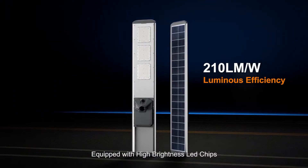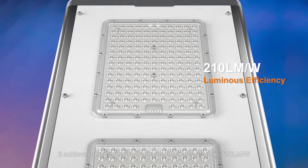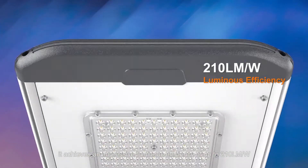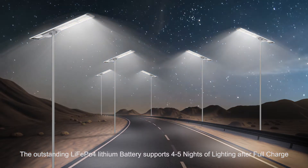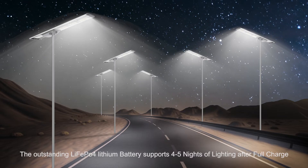Equipped with high-brightness LED chips, it achieves an impressive luminous efficiency of up to 210 lumens per watt. The outstanding LiFePO4 lithium battery supports 4 to 5 nights of lighting after a full charge.